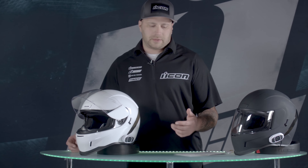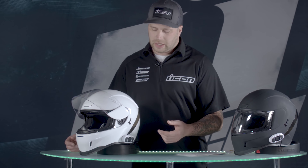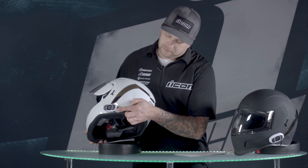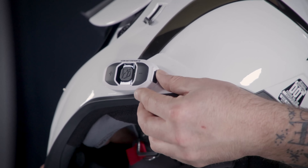Now we're going to go through how to use this thing. First, make sure it's charged. Grab your micro USB cable that comes with it, or another one from a cell phone or other device, and plug it in — the charging port is right here on the back. When you plug it in, you'll see a red light, which means it's charging. When that light turns blue, it's fully charged and ready to go.